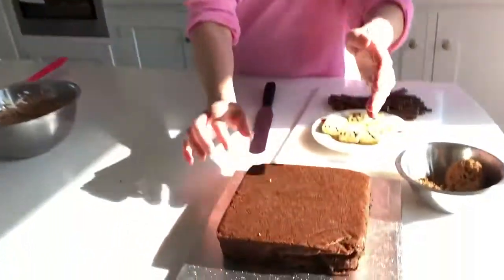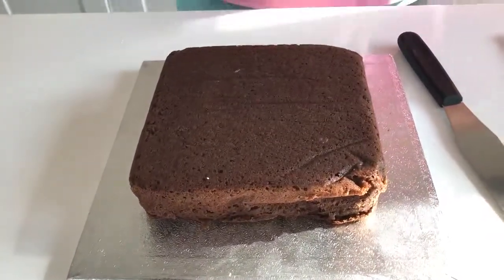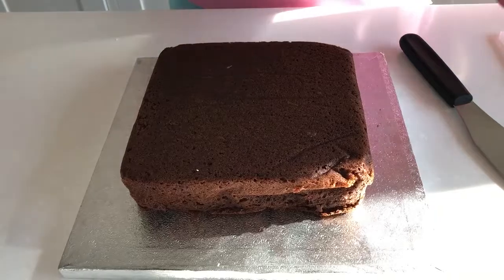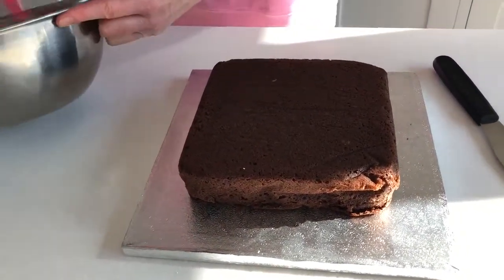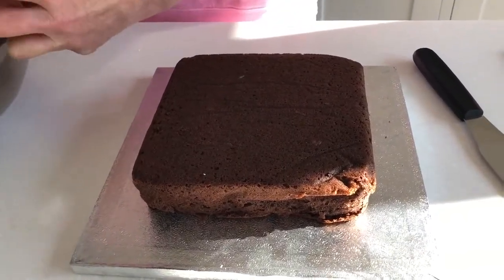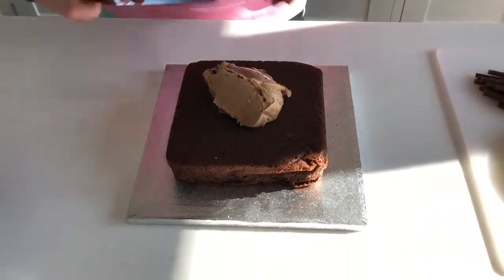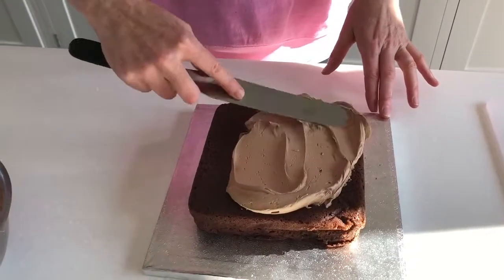I have here the cake that I made earlier. You can see it's nice, nice texture. I just put it on a board — I stuck a little bit of buttercream underneath it. So now the fun bit, now we're going to ice it. A nice dollop of buttercream on top, and then just use a palette knife and we'll spread it out.